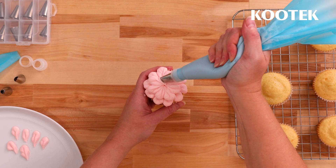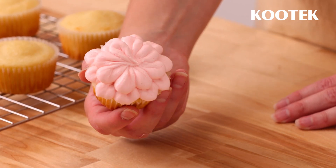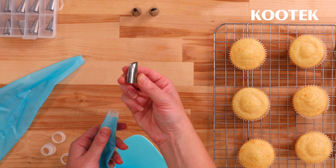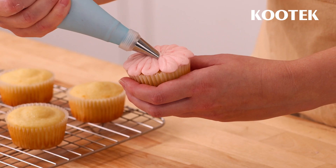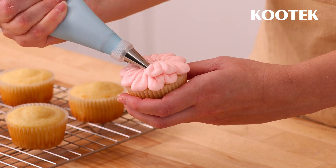First, we'll learn how to pipe petals onto a cupcake using our K10 tip. This tip is large and rounded at one end and tapers to a point at the other. This allows us to achieve a wider, taller petal shape that we can use to imitate a flower.